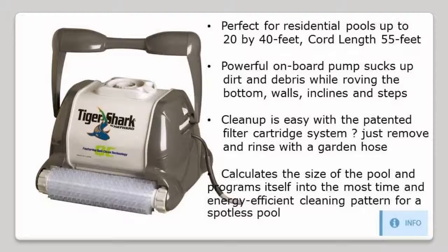It calculates the size of the pool and programs itself into the most time and energy efficient cleaning pattern for a spotless pool.